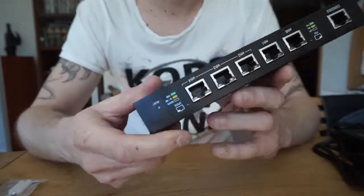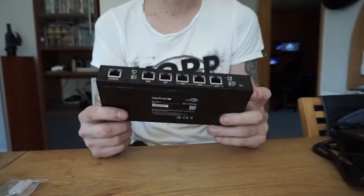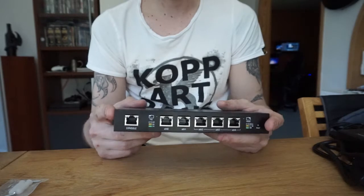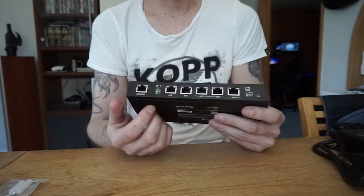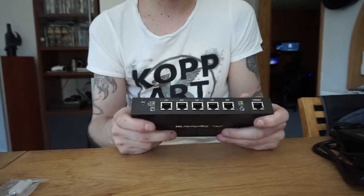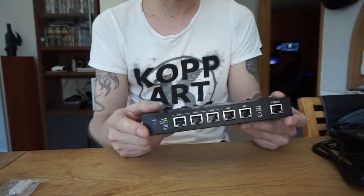That PoE indicator is a neat feature because I'm going to get an access point as well, and it's going to be fed power through the Ethernet cable via PoE. So I'll only need one cable to that unit, which is really neat — I like having that option.